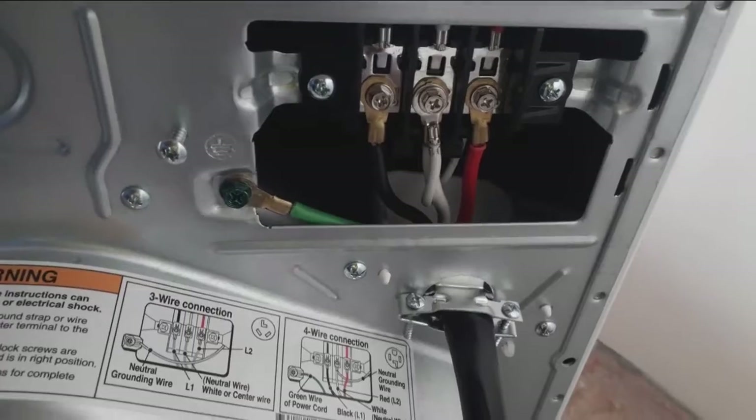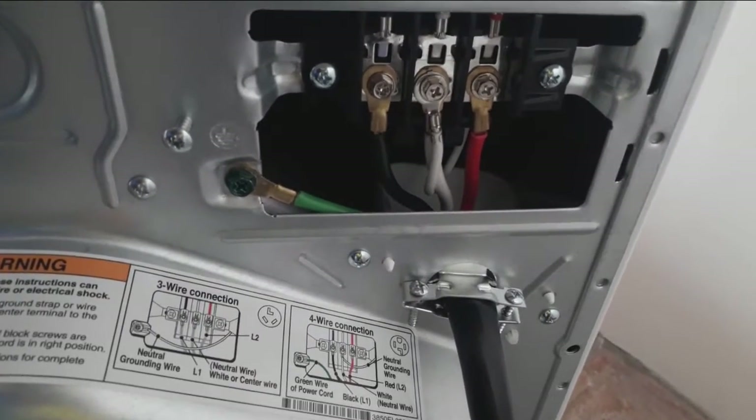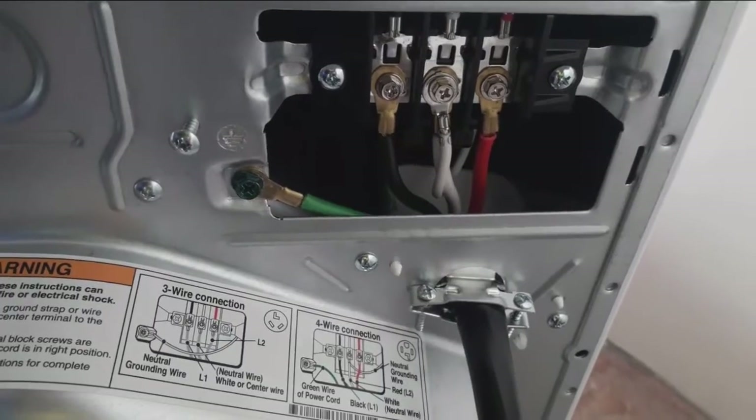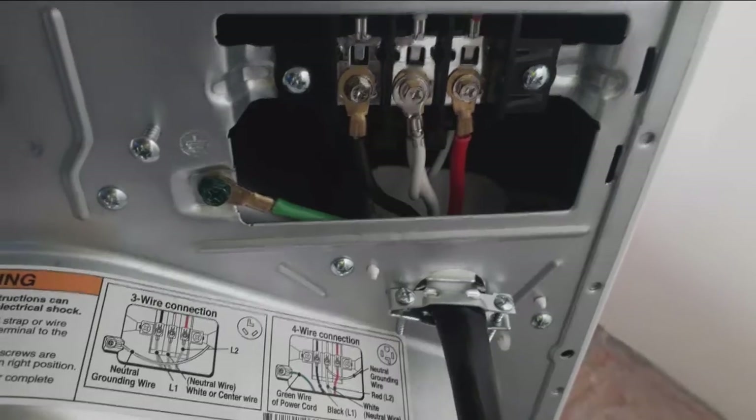Okay guys, I hope this helps somebody out there who was struggling and trying to figure out how to connect their dryer. That's it — you're tuned in to the power source. Thank you for watching.